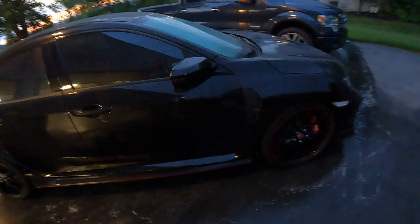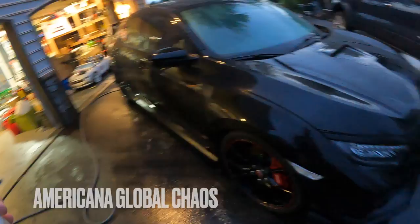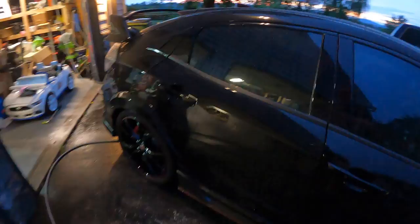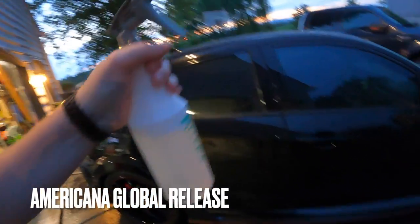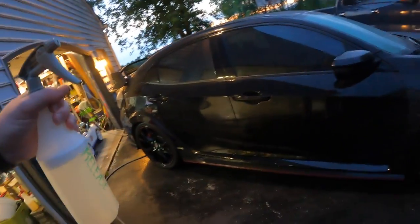It's starting to get dark but the camera's still picking it up pretty well. So I did a hand wash, rinse with deionized water. I did a walk-around with an all-purpose cleaner — I just misted it on and let it dwell for a minute, then sprayed it off. Now I'm going to go with a homemade bottle of release and try to pull some iron off of the paint.